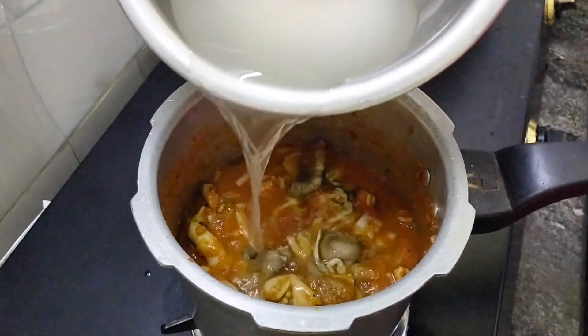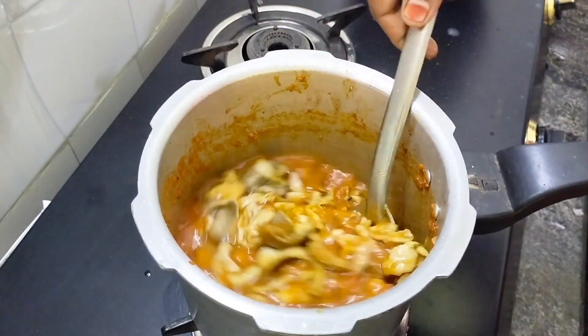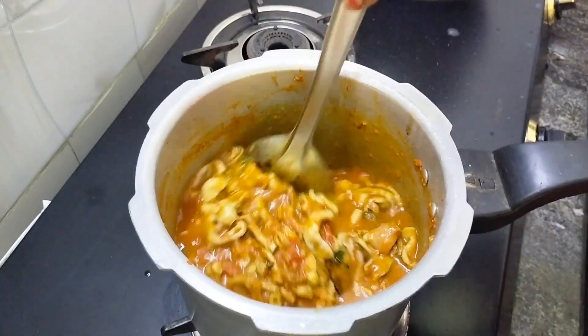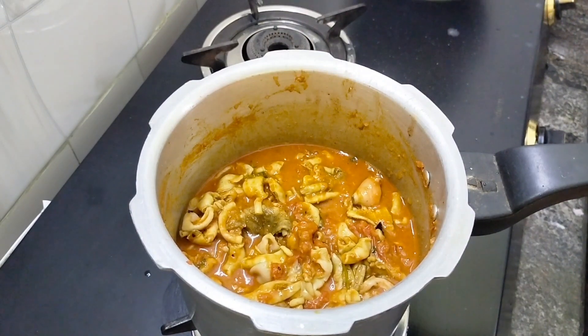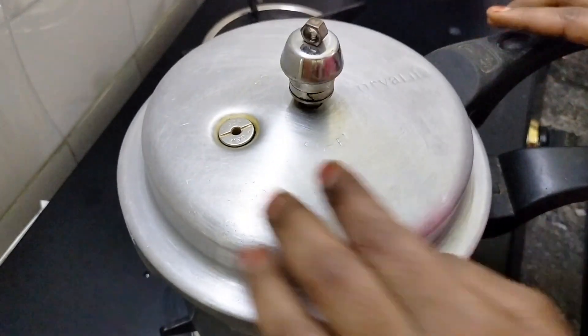Don't use too much water — the water level is very important. Make sure the water is just right. Cooker puts a whistle, then put another whistle.